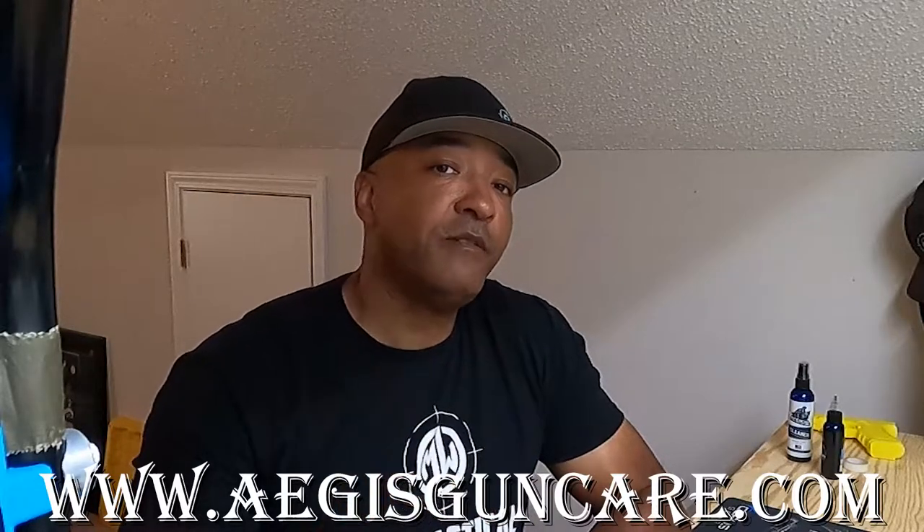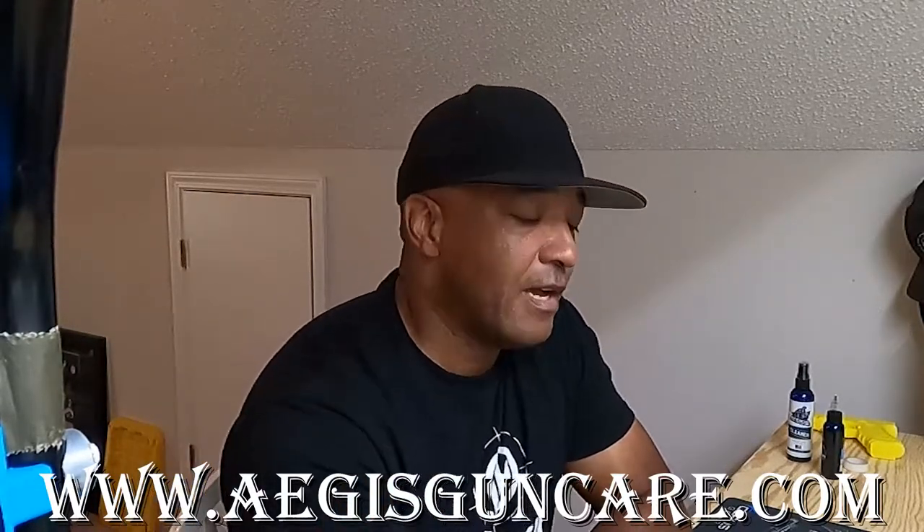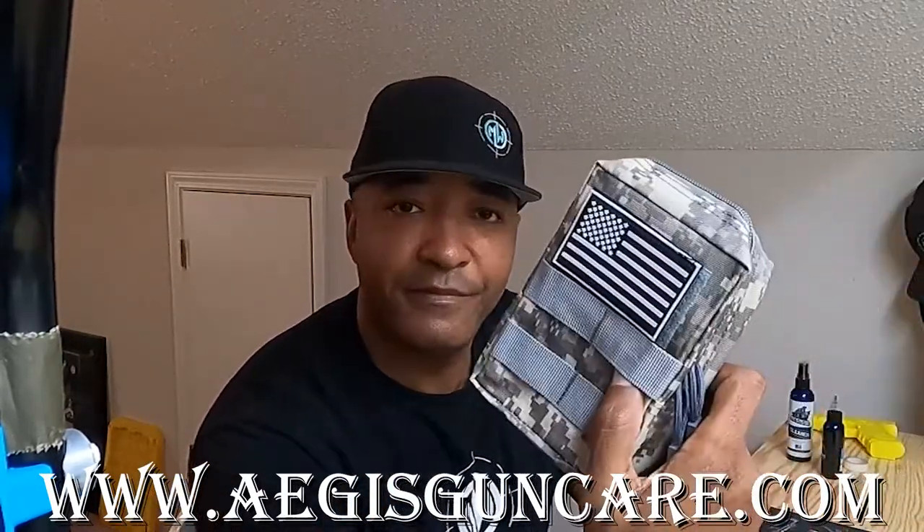Head on over to AegisGunCare.com and see what all it has to offer. I'm actually glad they came out with something like this because now it makes my range bag look much more organized, and at the same time I have all the essential tools I need when I'm at the range, in a competition, or just cleaning my firearm at home.